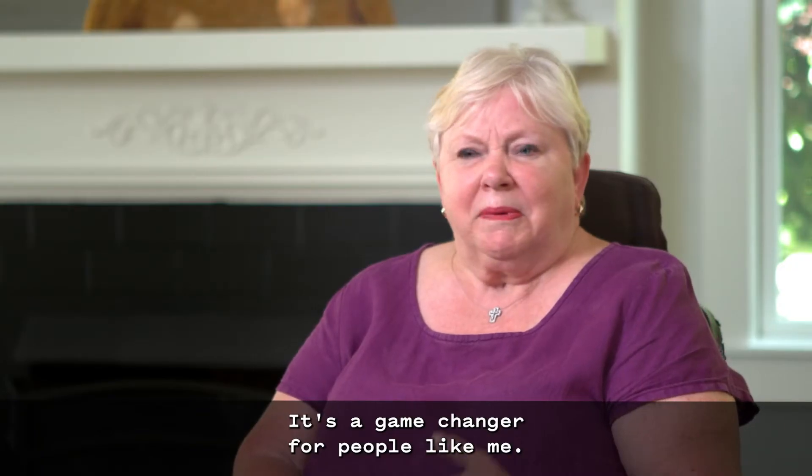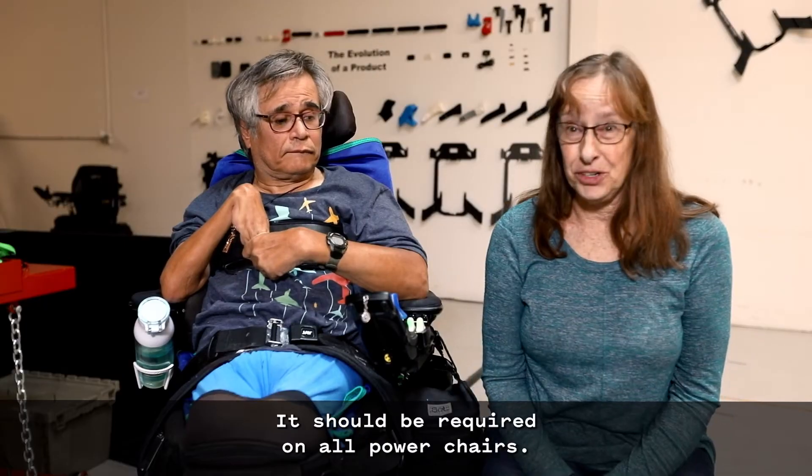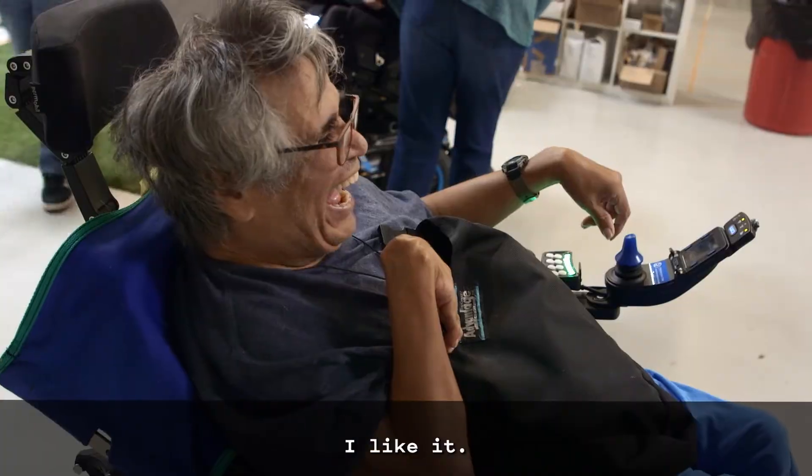It's a game-changer for people like me. It's life-changing. I feel safer. It should be required on all powerchairs. I like it.